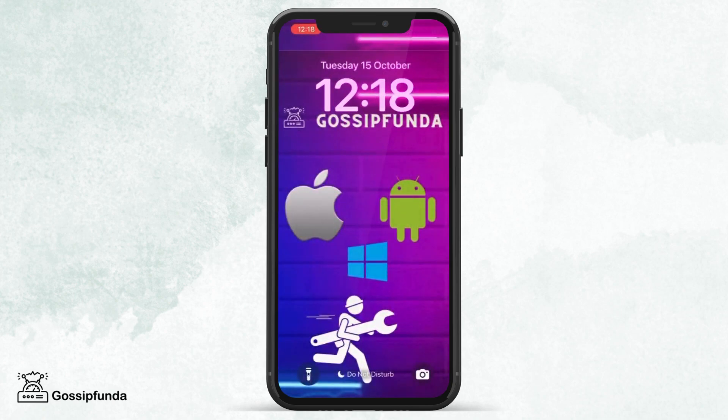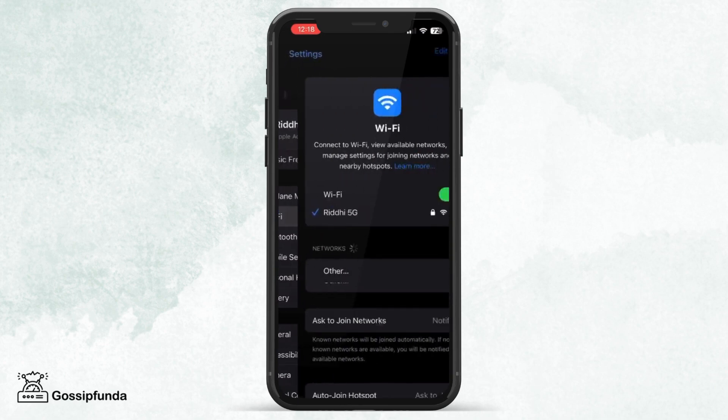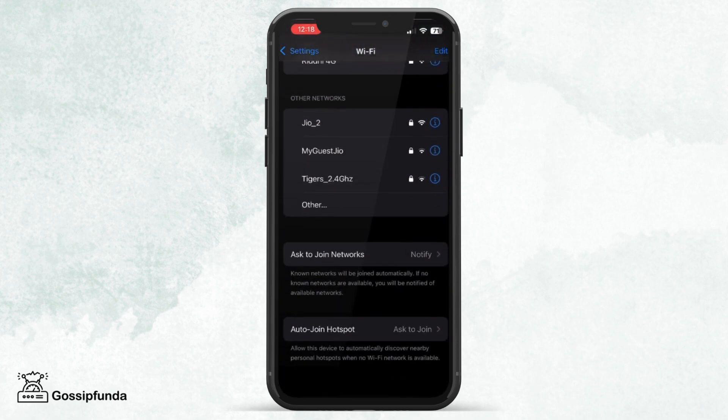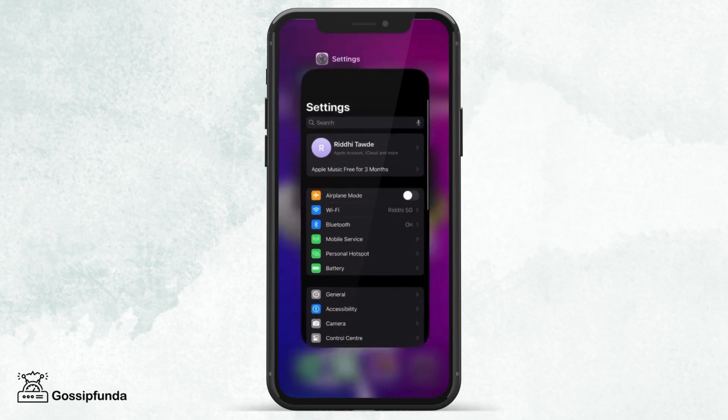The second step is to check your Wi-Fi. For this, go to Settings and click on Wi-Fi. You need to turn it off and keep it that way for a few seconds, then turn it back on again. Also, check all the settings and that the Wi-Fi is connected to a strong network.